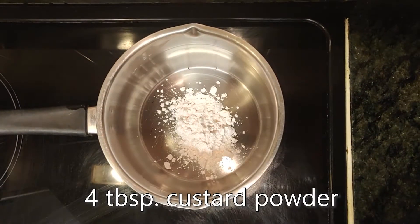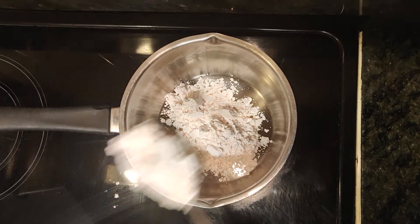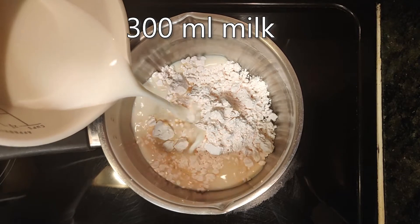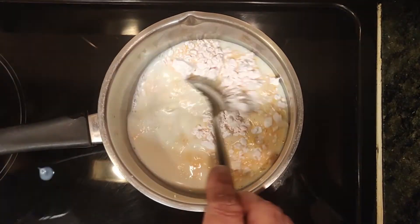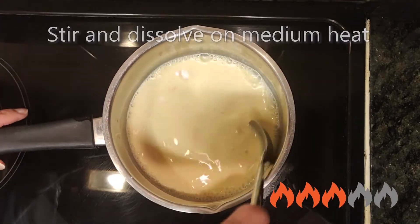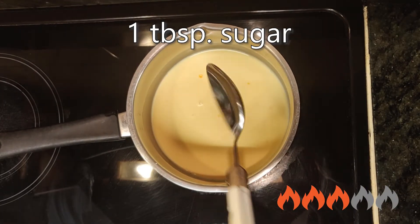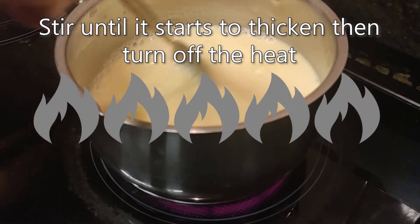In a separate pot, add four tablespoons of custard powder and 300 milliliters of milk. Stir and dissolve on medium heat, then add one tablespoon of sugar. Keep stirring until it starts to thicken.